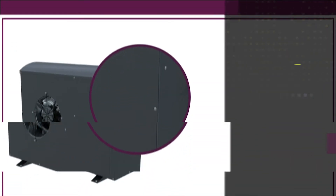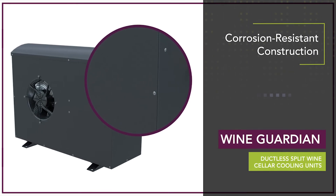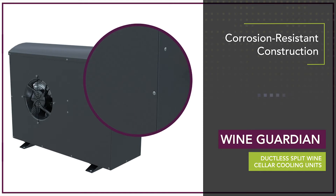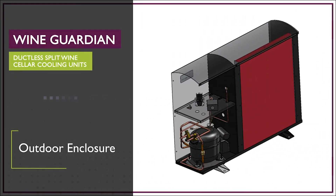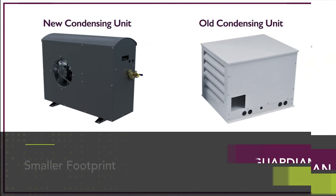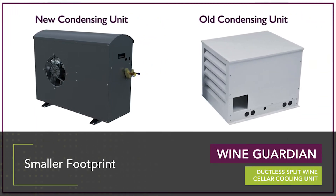The sleek newly styled condensing unit is composed of commercial grade corrosion resistant construction for long-term durability. Each WineGuardian ductless split system features an outdoor enclosure and low ambient protection for cold weather operation. Each condensing unit has a small footprint which gives the flexibility to be mounted to a variety of structures.